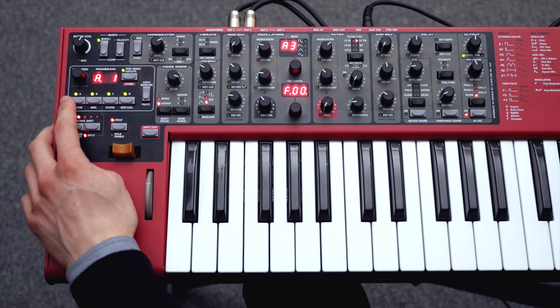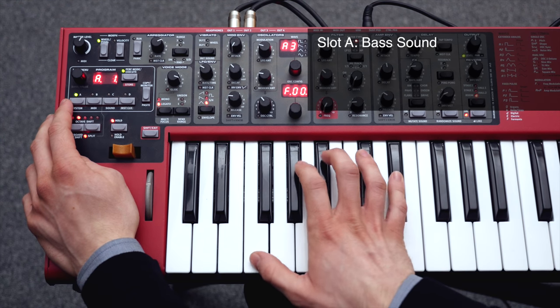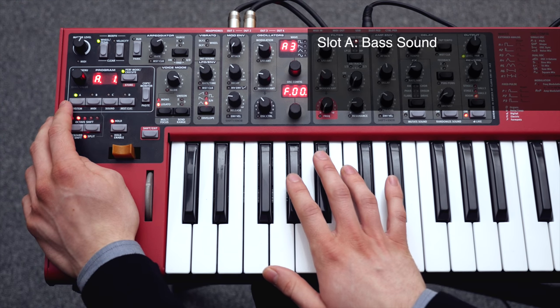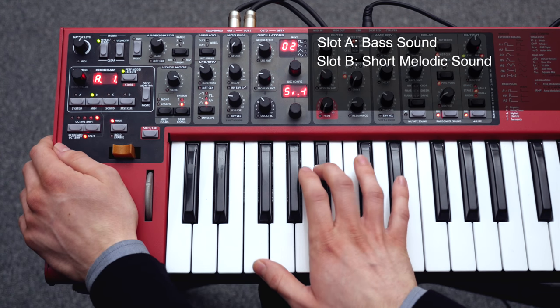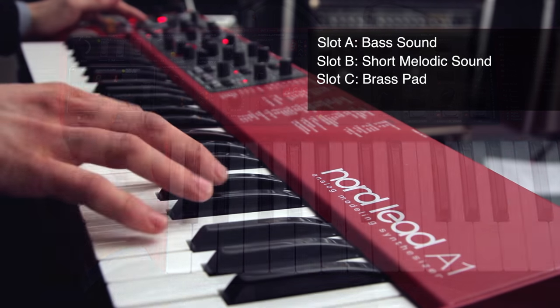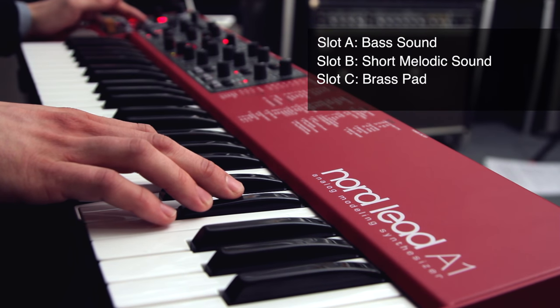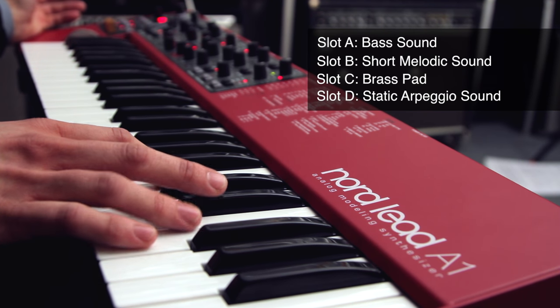For this patch I have created a bass sound on slot A, a short melodic sound on slot B, a brass pad on slot C, and on slot D a static arpeggio sound.